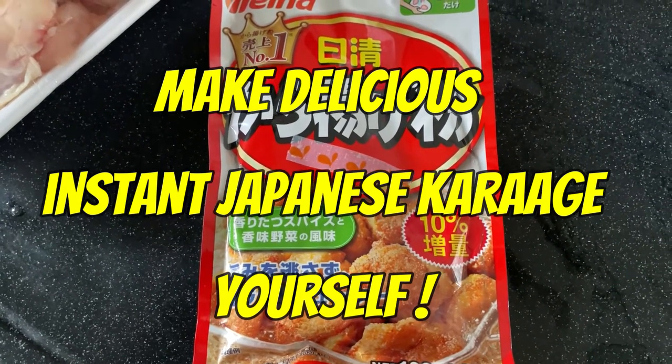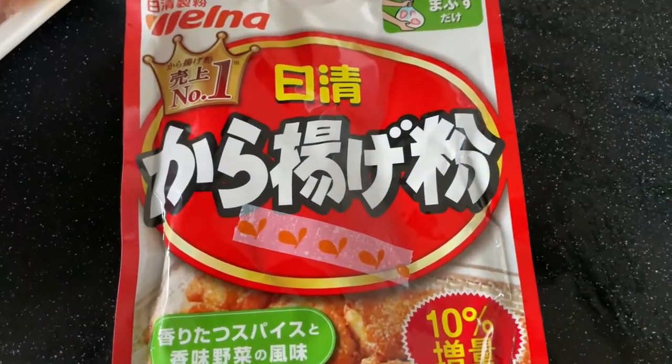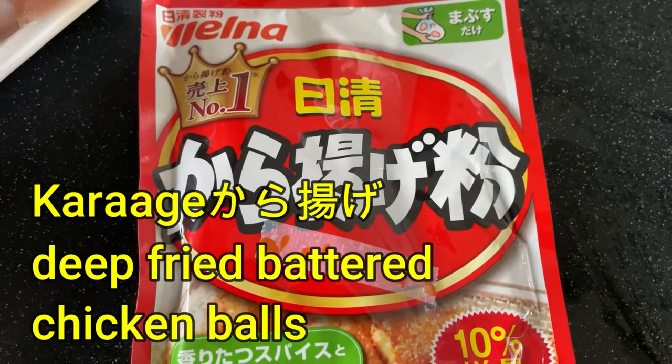Hi everyone, it's James in Japan. It is July 6th, 2022. I'm going to show you how to make delicious instant karaage. Karaage means battered chicken balls.